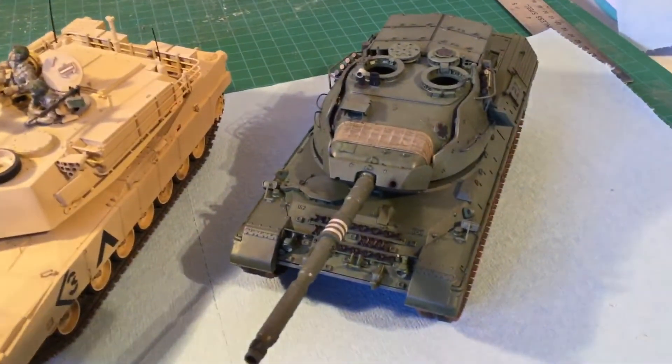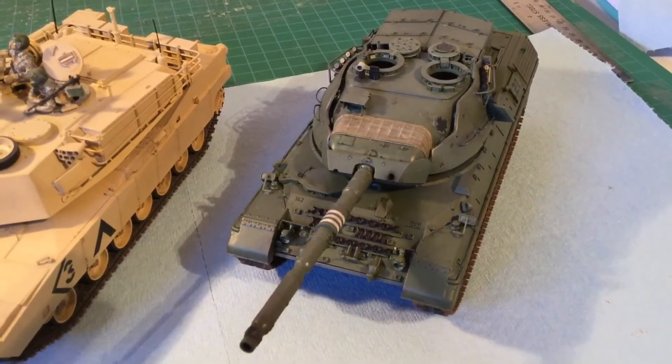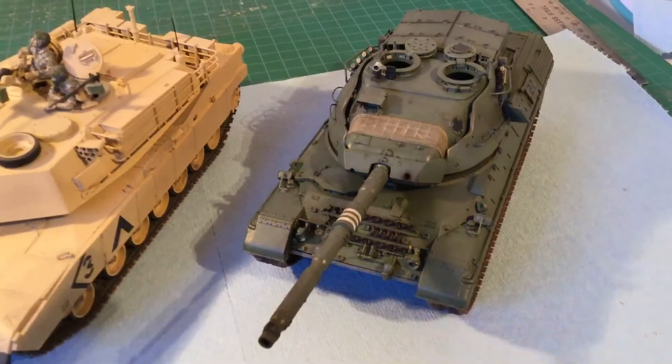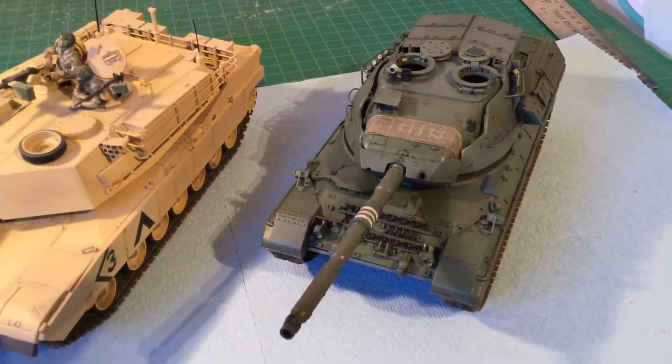And then of course everyone has seen the Leopard — again the Canadian version. This isn't finished yet, still a few more things to go: some figures and the diorama scene and that kind of thing.